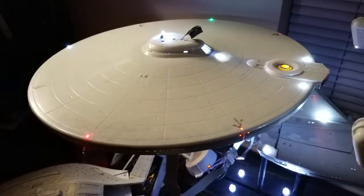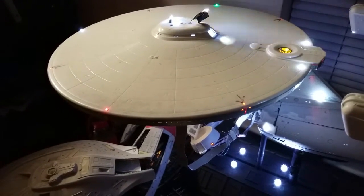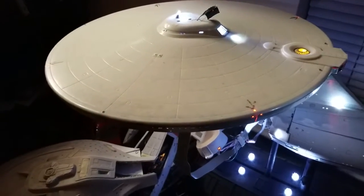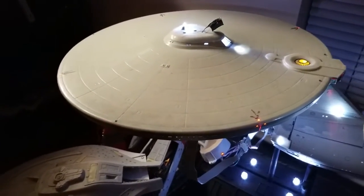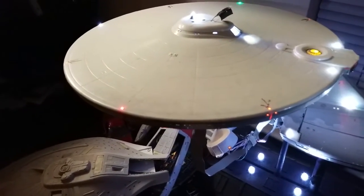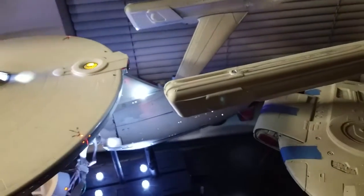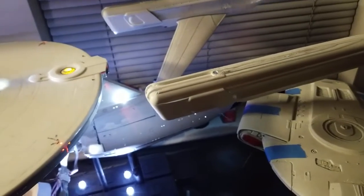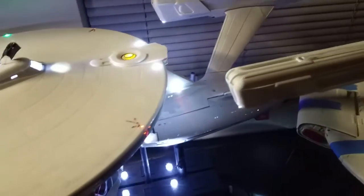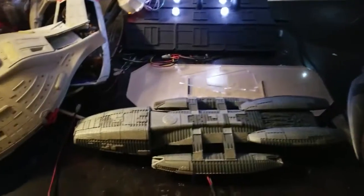Hey, what's going on, you guys? This is Bryant coming at you with another video. This is an update video for my 1/350 scale Enterprise refit — or the A, whatever you prefer, same ship basically. I haven't really done anything to the ship in quite a long while, and everything looks basically about the same since the last few videos.